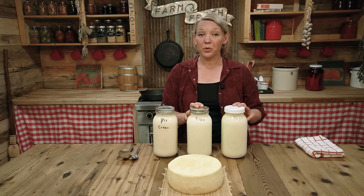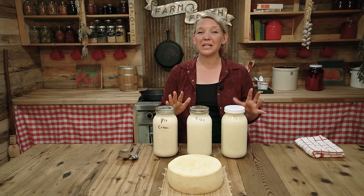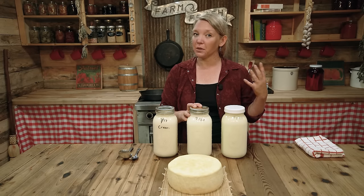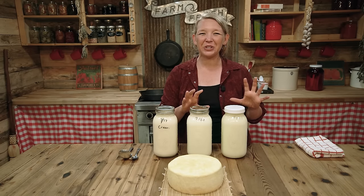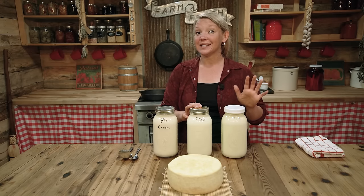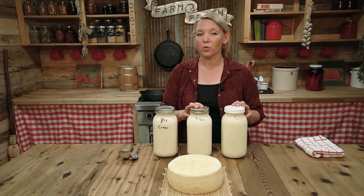At no point during raw milk storage should you open a jar and have it smell bad. If anything ever smells bad or putrid, then you know it's time to dump it — something probably got contaminated and you're having the wrong kind of culturing going on. You can be sure that if you open a jar and it smells sour but doesn't smell bad or putrid, that you have a nicely soured raw milk.